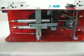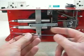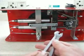Tools for this: we're going to need an appropriate Allen wrench. We're also going to need another Allen wrench that's long and skinny — we're going to use this as an indicator. And then you're going to need wrenches to take off the air fittings.